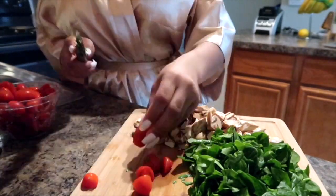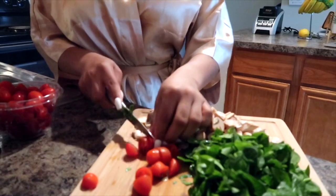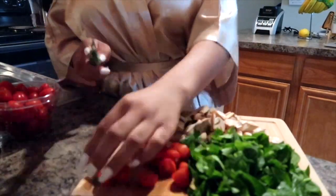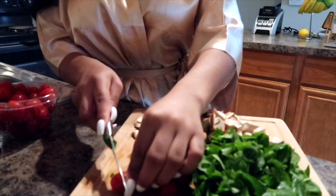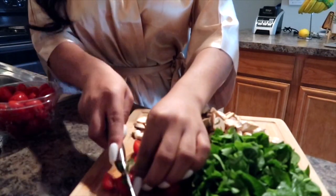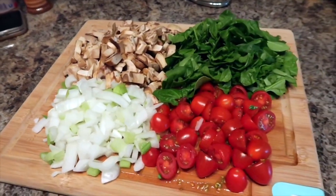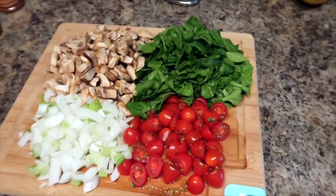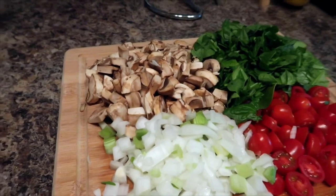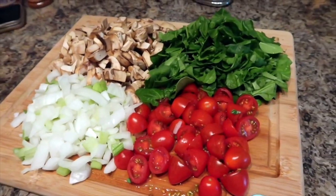After everything is nice and clean, you want to cut everything in half. You can leave your veggies whole if you like, but I kind of like mine sliced up a bit. This literally looks so good — I didn't even want to cook it, I just wanted to leave it on the counter. It looks so beautiful and colorful.